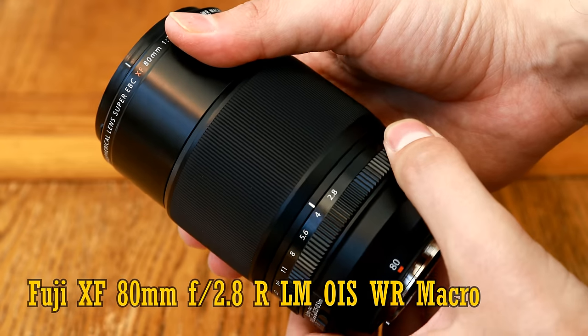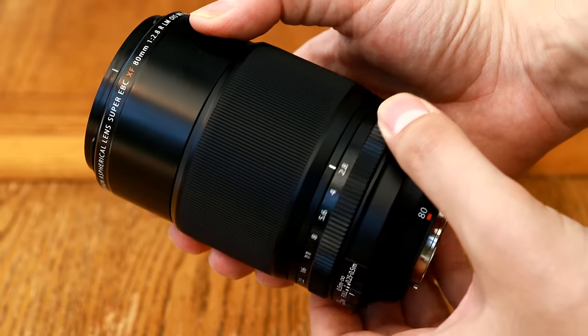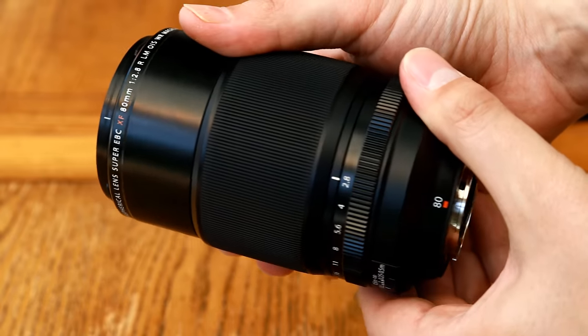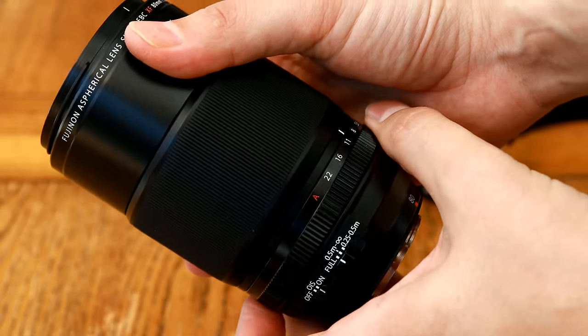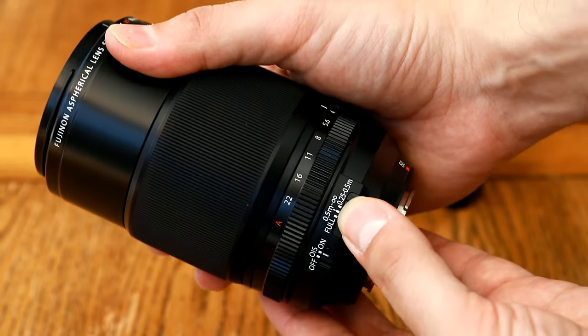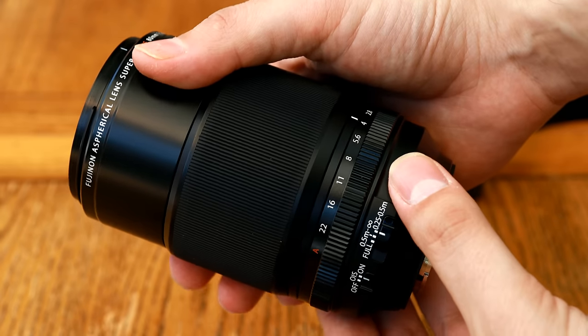It's supposed to have excellent image quality, it features image stabilisation, it's only for Fuji's X-System cameras, and it costs an eye-watering $1200 in the US or £1100 here in the UK — it had better be pretty earth-shattering to justify that kind of price.